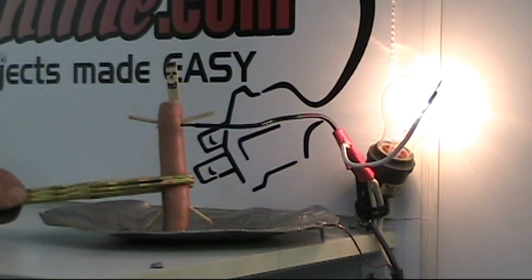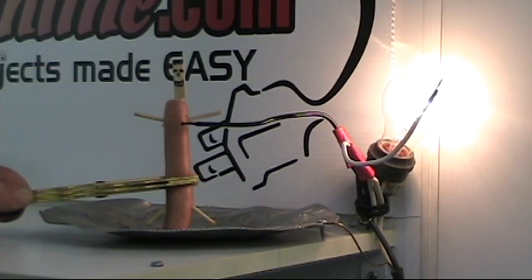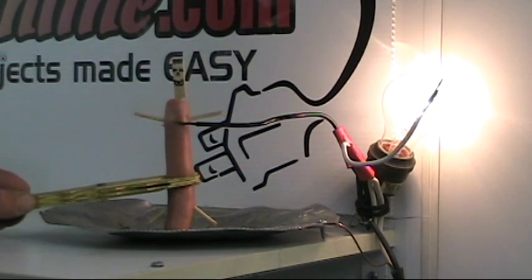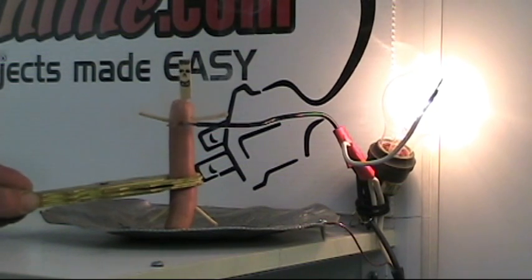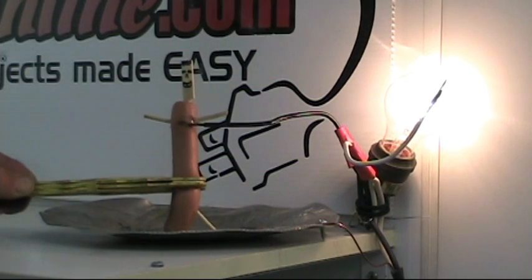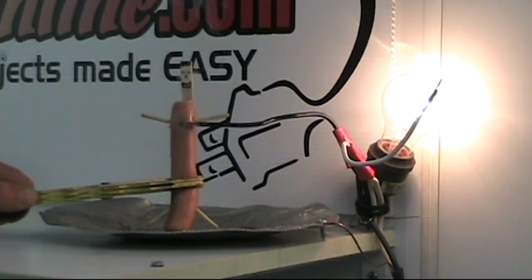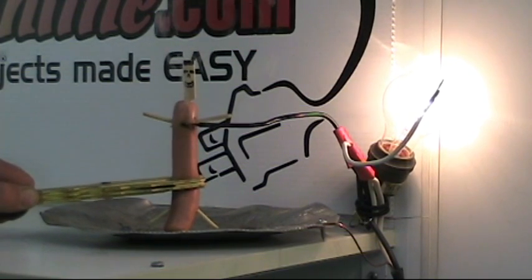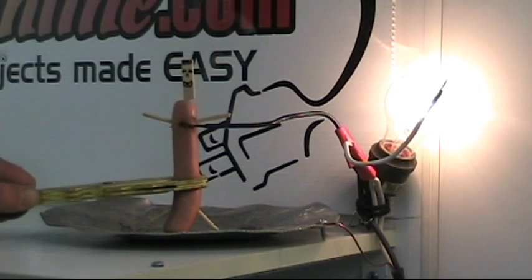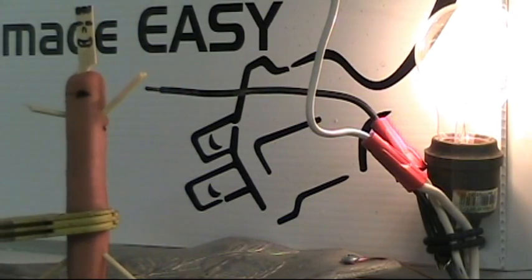Alright, so now we're plugged into the non-GFI protected circuit, a regular 15 amp household circuit. He comes into contact with the hot wire now, and we have damage. Look at the burn marks. Smoke rolling off Mr. Wiener here. This is a potentially lethal shock he's getting. And as you can see, the light bulb is still on. The circuit is functioning normally because we're not drawing enough current through Mr. Wiener to trip a 15 amp breaker, but we definitely are drawing enough current to cause serious damage to flesh.